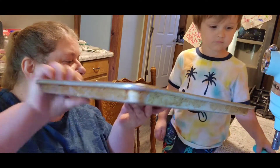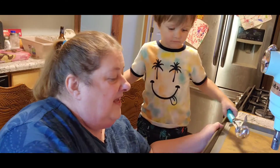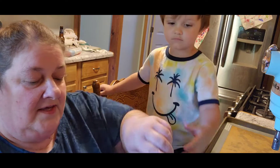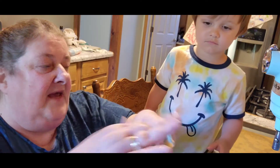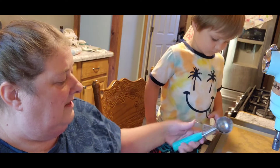We're going to put the cookie sheet in front of AJ. Alright, so AJ, what I need you to do — Grandma will show you the first one, then you do it, okay? So you're going to take your scoop and go like that and pack it a little bit, and then put it on the tray.